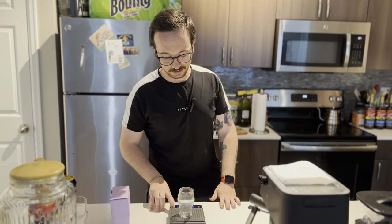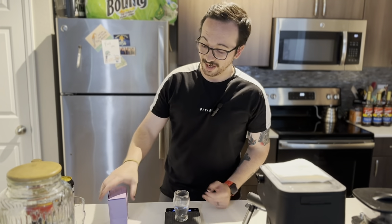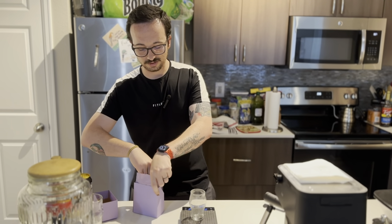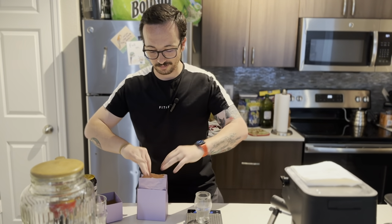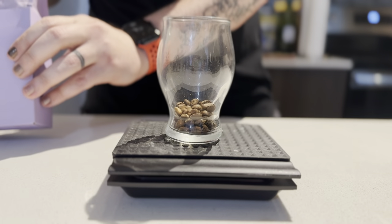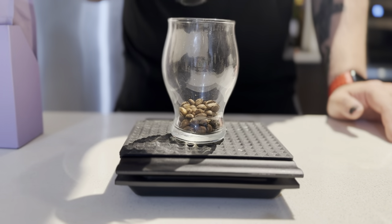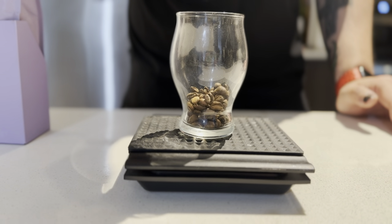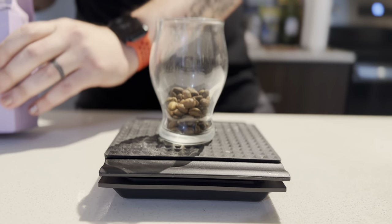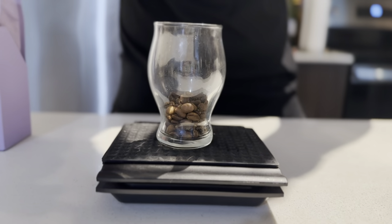We are going to start with about 15.5 grams of coffee beans. Let's open this up — grams, tear it out. Shooting for 15.5, we'll see what we get. Truthfully we're only shooting for about 15.3, but if I shoot for 15.5 then I might actually get 15.3.